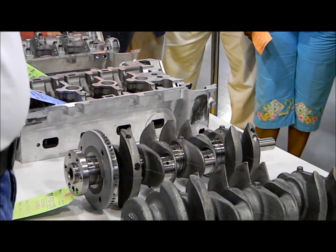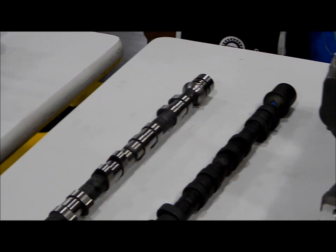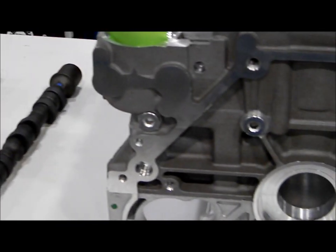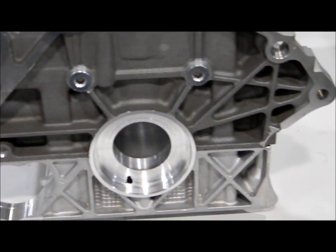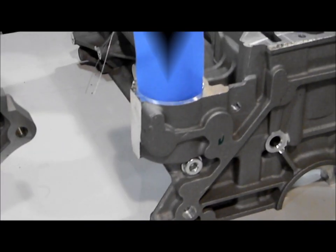We have 150 people working over there. Working on quality — keeping the equipment running and making sure we're building good parts. They work on 200 pieces of equipment, not counting the automation that moves the parts around.